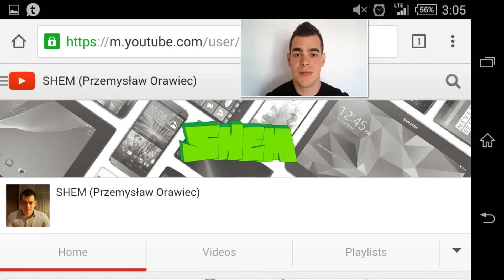Hello YouTubers, this is Shem. In this video I'm going to show you the brand new feature found in Sony Xperia Z3 and Z3 Compact.